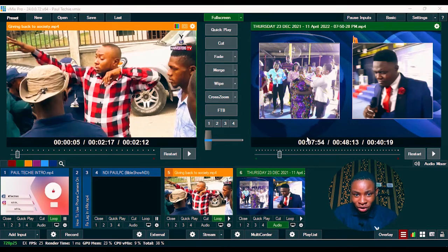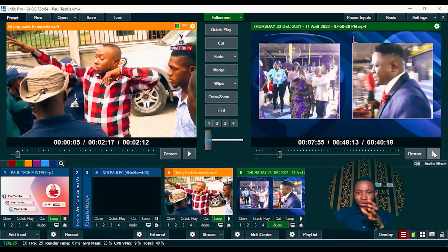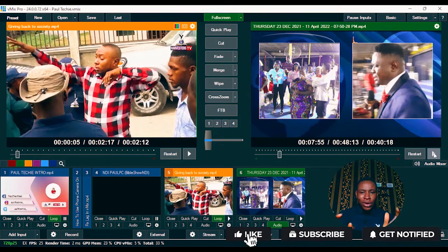I did a broadcast recently — I covered a church program using just my phone and a proper camera — and it was actually great. From the clip you're seeing, vMix output one is the proper camera while the other is my phone, and you can hardly tell the difference because the quality is clean. The setup and everything I did is what I'm going to share with you in this video.